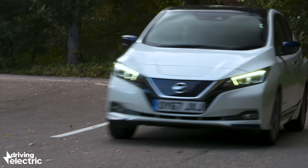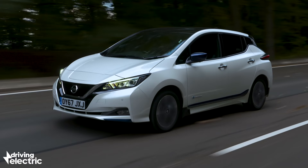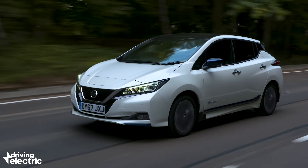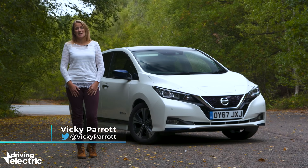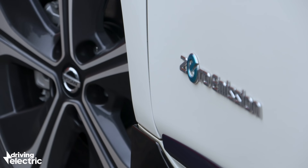The Nissan Leaf is an old name in a new market, and while the Leaf has been the default affordable electric family car for quite some years, this all-new 2018 model needs to really move the game on if it's going to keep up with a flood of new competition.